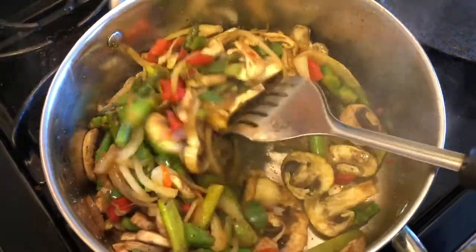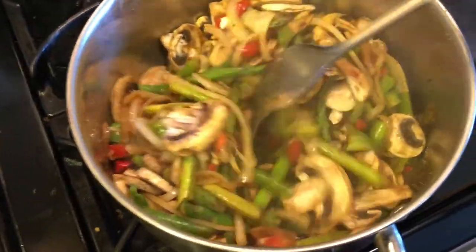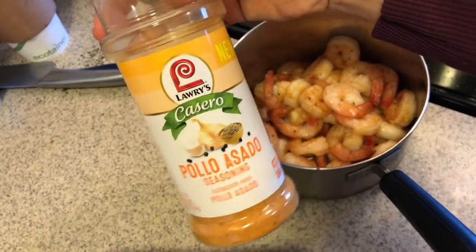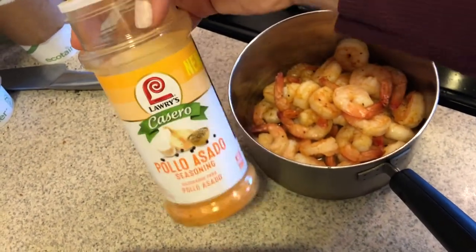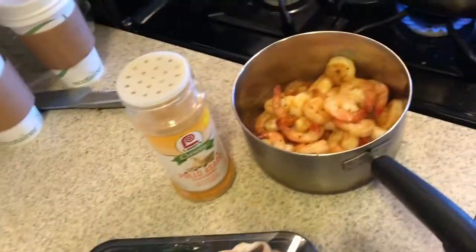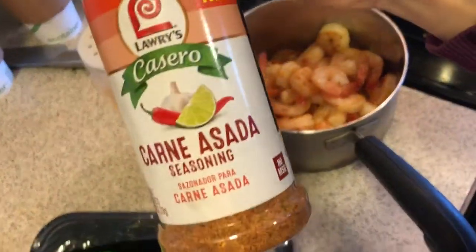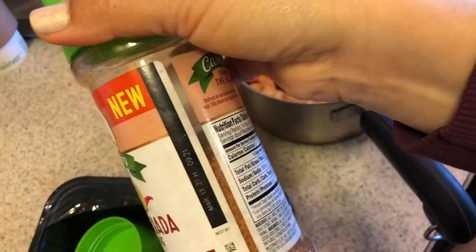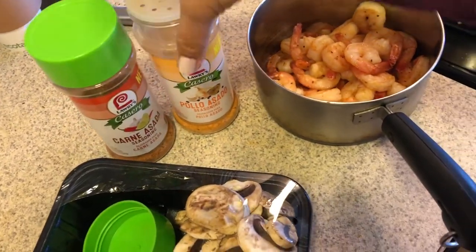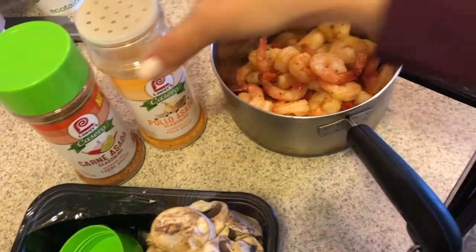I do like this seasoning. Anytime I make a really quick chicken, I use this and it always comes out good. I use the other one for carne asada. These have actually lasted me a long time because I don't always use them, but they're really nice for a really quick dinner — especially if you forgot to marinate something overnight.